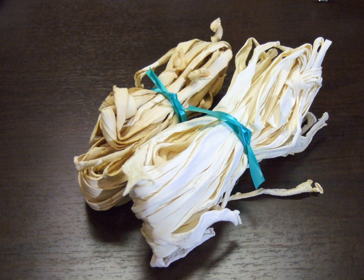Kanpio, sometimes romanized and pronounced kanpio, are dried shavings of calabash Lagenaria siceraria var. Hispida, a type of gourd.